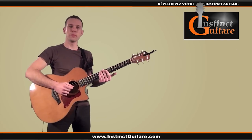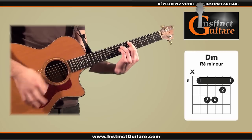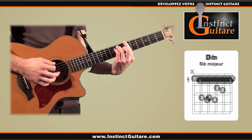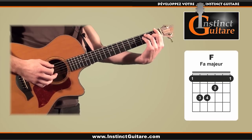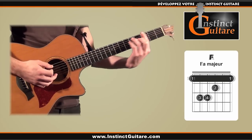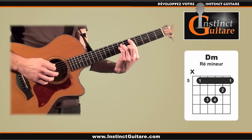Nous allons ensuite refaire la même chose en enchaînant tous les accords. Nous commençons par jouer deux fois le rythme sur l'accord de Ré mineur, puis la même chose sur l'accord de Si bémol majeur, puis le Fa majeur en ne jouant qu'une seule fois le rythme, le La majeur une seule fois également, et de nouveau le Ré mineur en jouant deux fois le rythme.